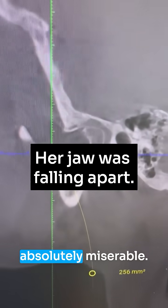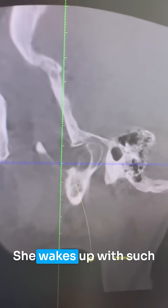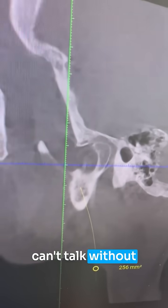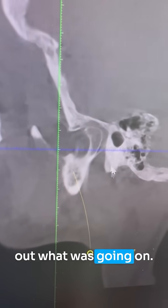This patient came today and she was absolutely miserable. She has a headache pretty much non-stop. She wakes up with such a tired jaw and just gets tired throughout the day. She can't chew, she can't talk without her face getting so tired. So we wanted to figure out what was going on.